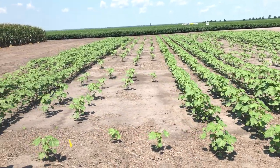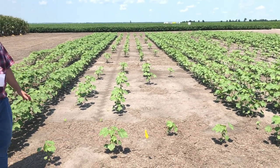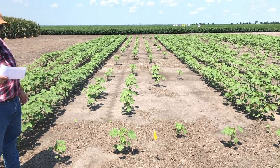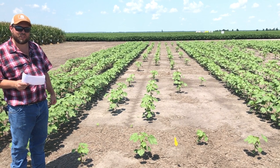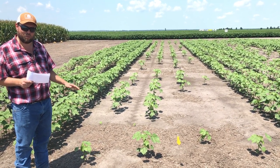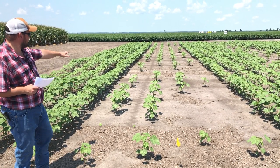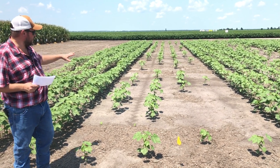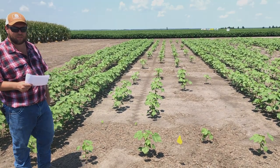The last set of four rows — most all the participants said that they would replant this, and that is a correct assessment. This is a 90% stand loss, and 77% of the planted area is occupied by three foot skips, which is well above our threshold. So back to our previous comment: when you see something that looks this poor, we don't need to waste any time debating that either. That should be a clear yes — we need to replant that particular stand.